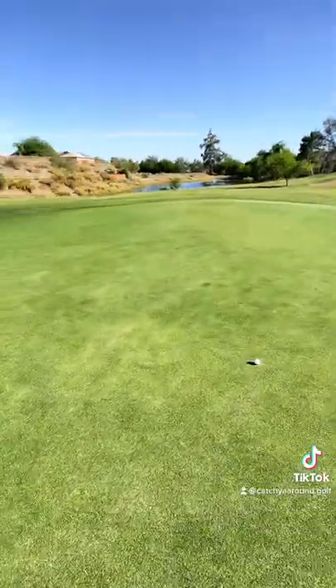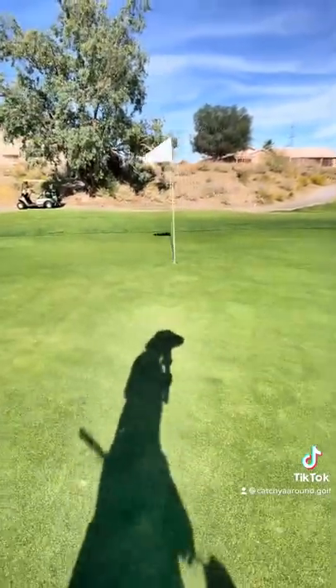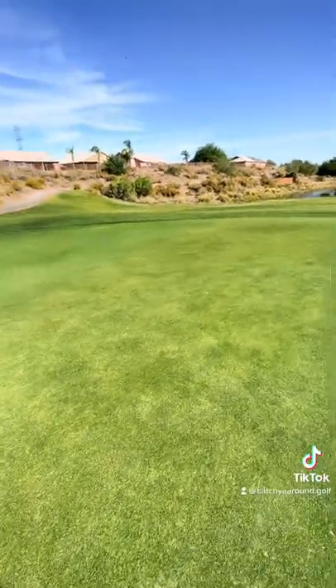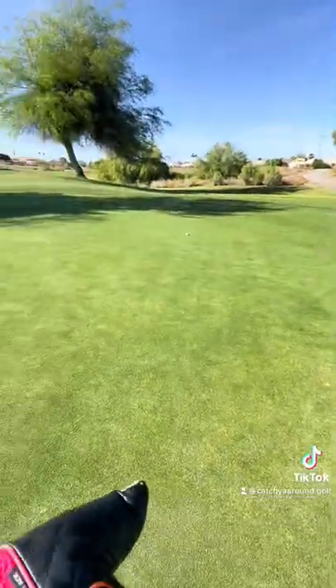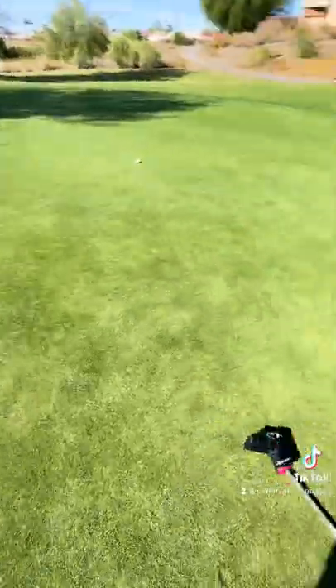Here's my ball, just past pin high. I know my divot's around here somewhere — yeah, probably one of these two, probably this one.